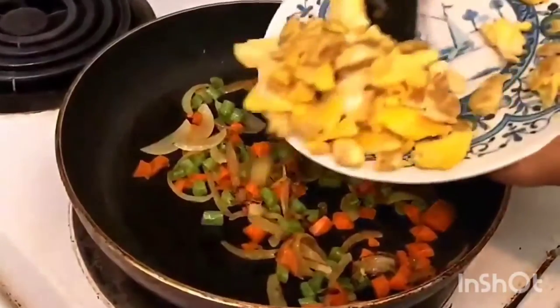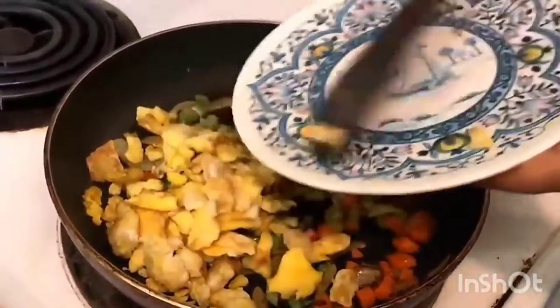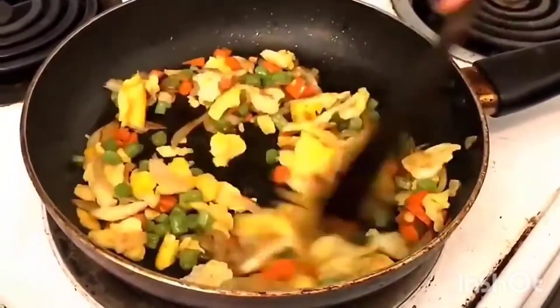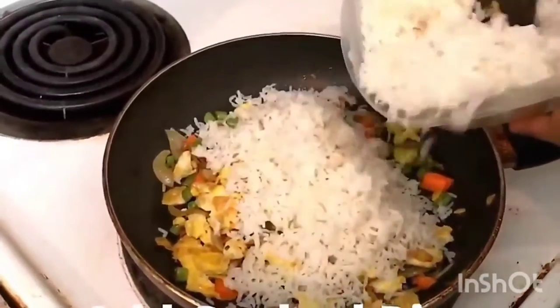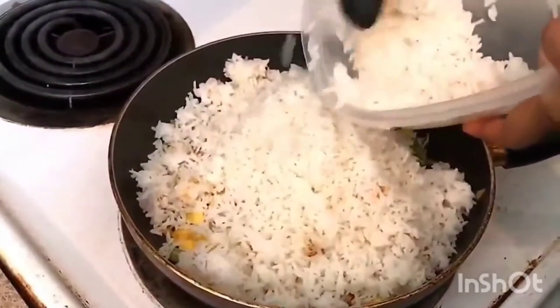When we do the rice, we cook the rice. After a minute, we cook the rice again.